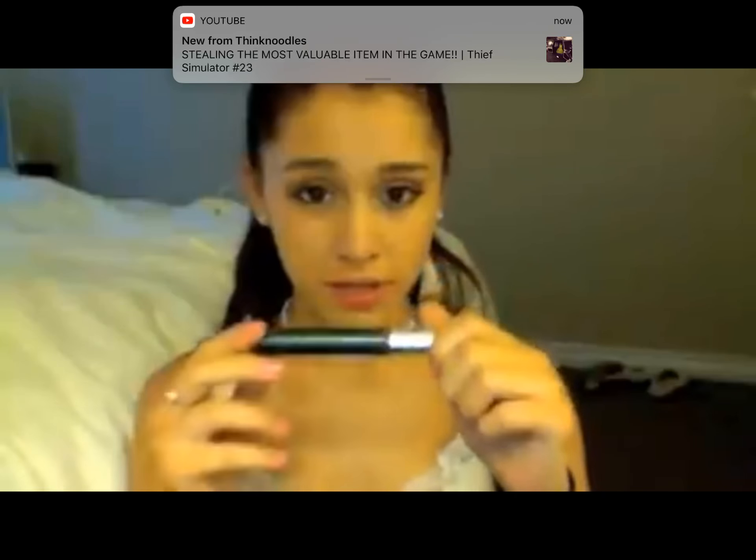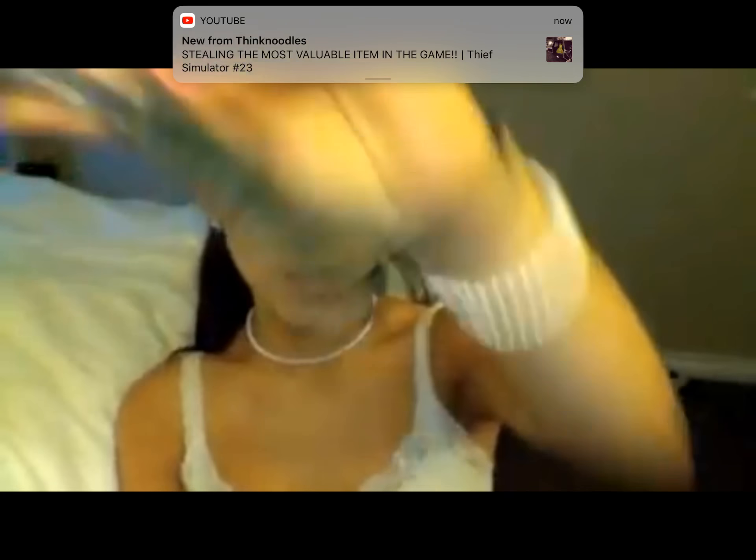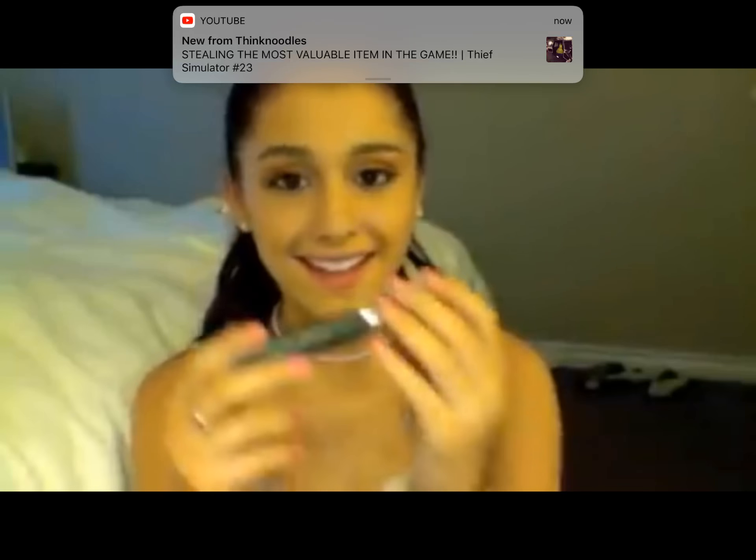Now I'm going to put on my mascara. Eyelashes are the most important to me. I use Clinique — look how dirty it is. Clinique High Impact Mascara in the green bottle.